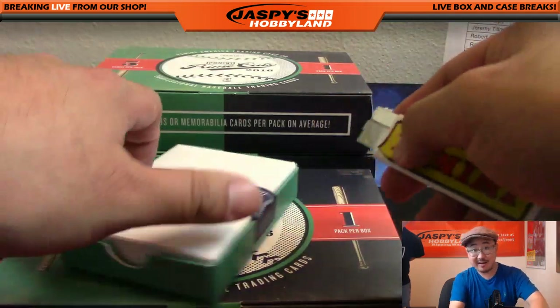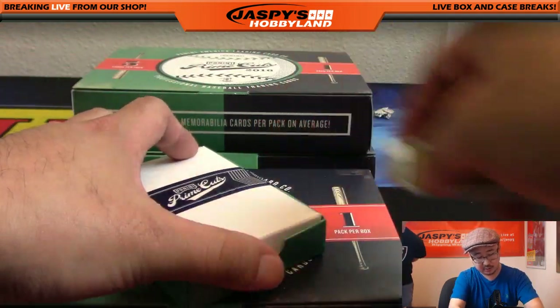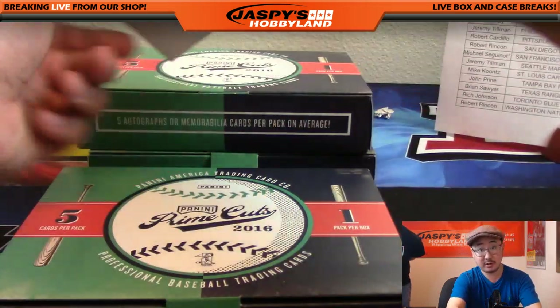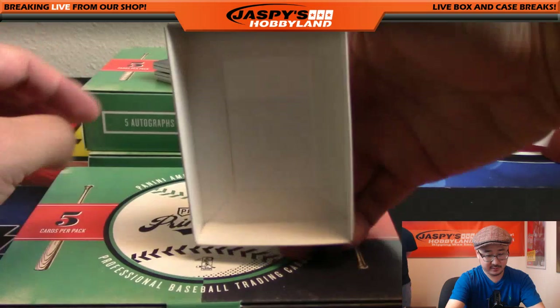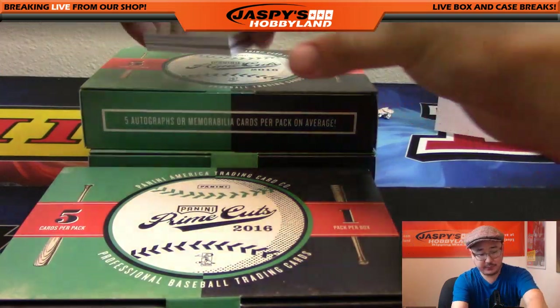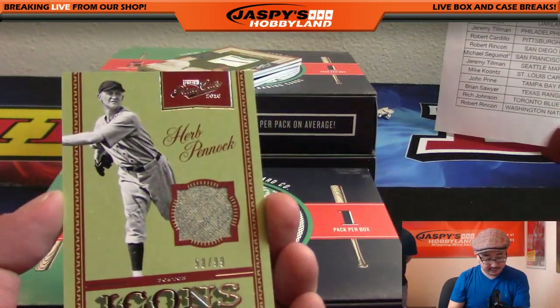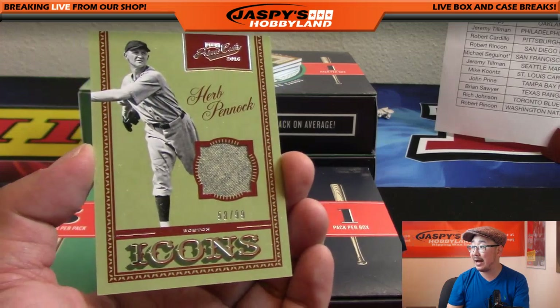The next five boxes are in the store already, boys and girls - jaspieshobbyland.com. So far so good on all of these, really digging them. We're gonna go with Icons for the Red Sox, 58 out of 99 - Herb Pennock. Nice one for the Bosox, going out to JD.